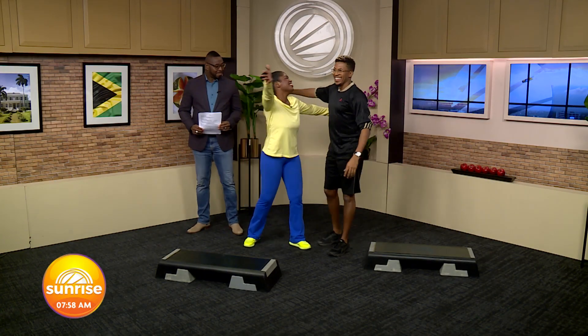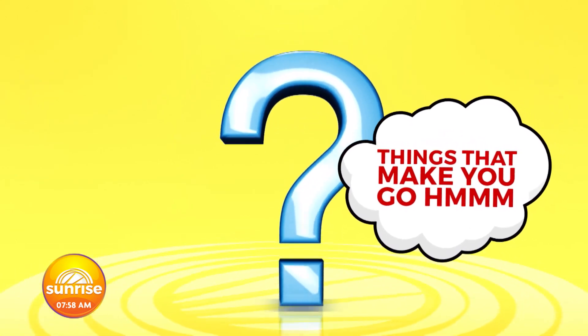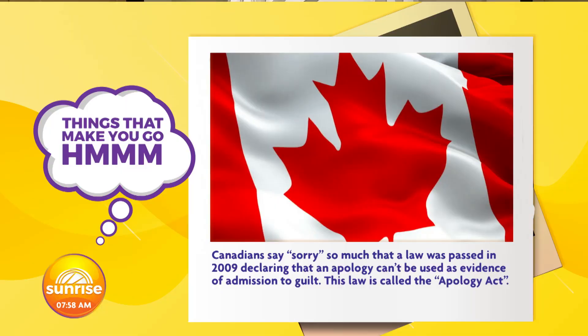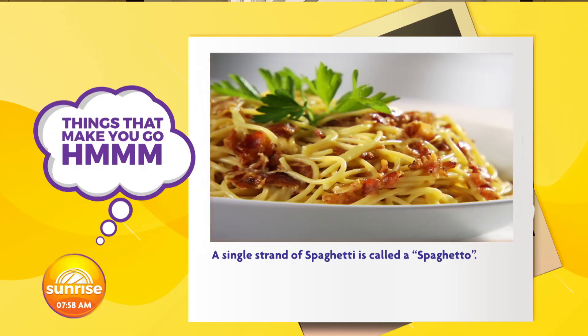From Karel, showing us some steps. Excellent. And we're going to move to things that make you go hmm. It's said that male pandas do a handstand while peeing to mark trees — that's pretty cool, pretty athletic. Canadians say sorry so much that a law was passed in 2009 declaring that an apology can't be used as evidence of admission to guilt. This law is called the Apology Act. A single strand of spaghetti is called a spaghetto — many spaghettos make spaghetti.